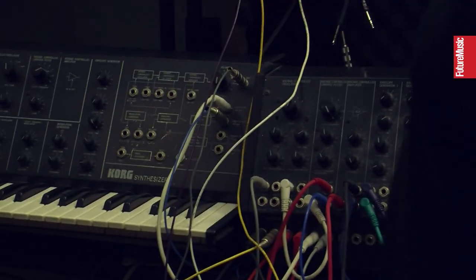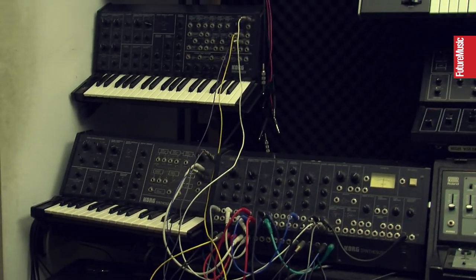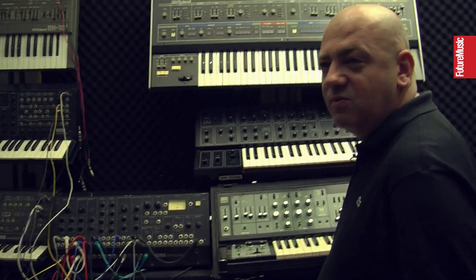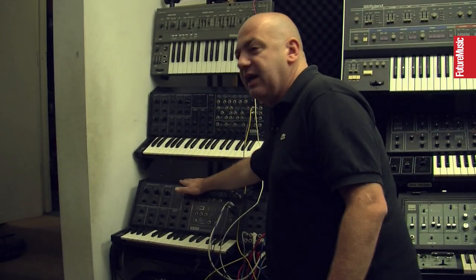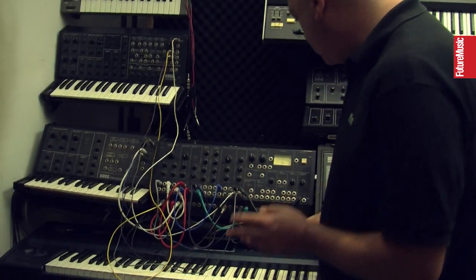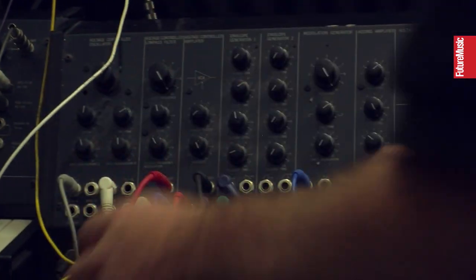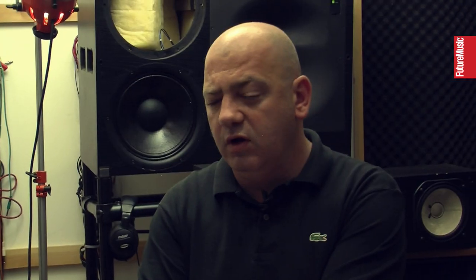The MS-10, MS-20, and the MS-50 — basically they're all patched together. So you've got an MS system with a massive sound. You've got an oscillator on the MS-10, two oscillators on the MS-20, and an oscillator on the MS-50. There's a mixer on here and everything runs into this patch bay. The CV and gates go into each one of those, so you can control it from here and it triggers all the synths at once.